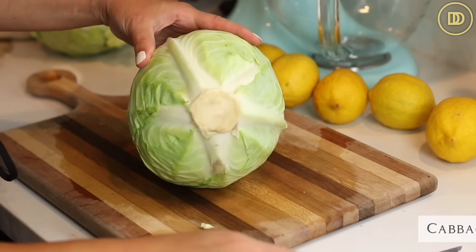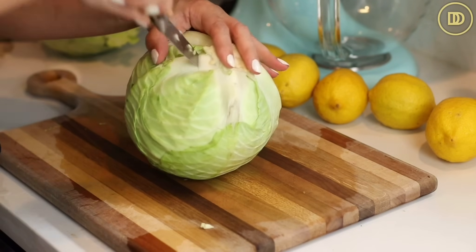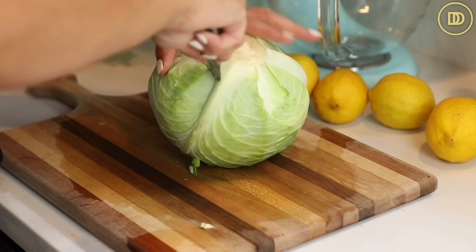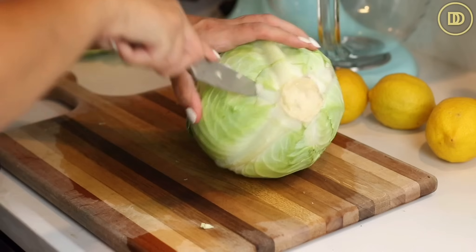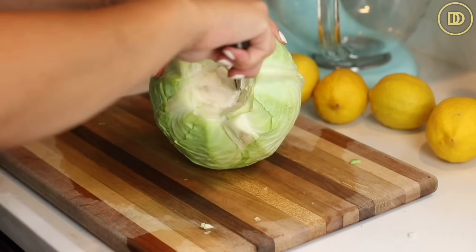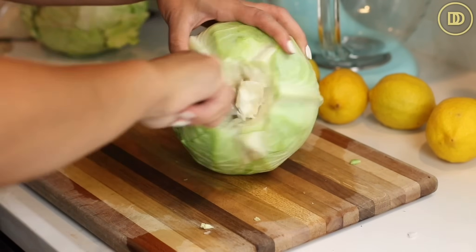We're going to begin with the cabbage. You want to carefully take the core out. If you can find bigger cabbages that aren't so compact, you're going to have a much better experience. I'm using a serrated knife for this — you don't want to use a chef's knife because it's too dangerous. Just carefully slice around the core; it's going to pop out and then you can slice out whatever's left. That way the leaves release easily.